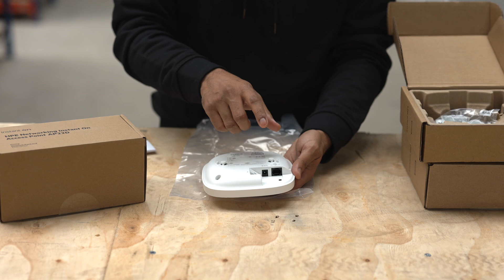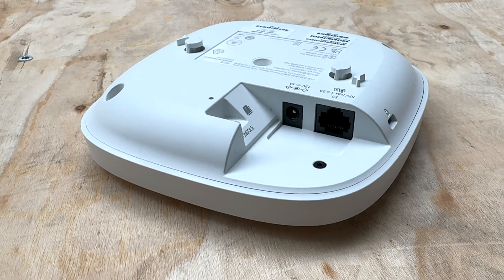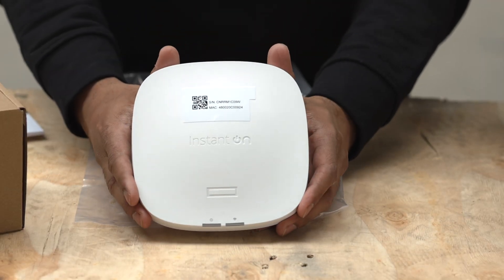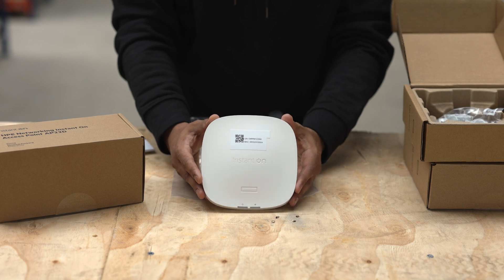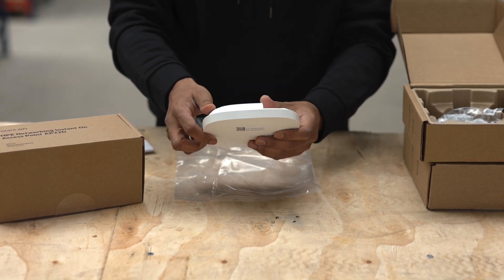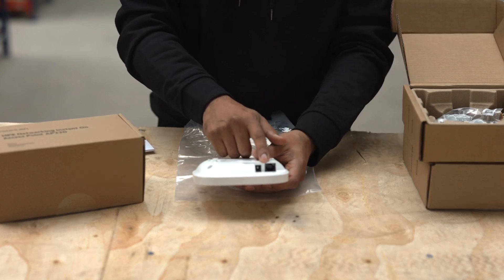On the back, taking a closer look, you have a PoE input and also a 12 volt input, as well as a console cable. This can do Wi-Fi 2.4 GHz and 5 GHz, so it supports all the way up to Wi-Fi 6. The data throughput rate for this is 1,500 megabits per second, though just remember you are limited by your gigabit Ethernet uplink.